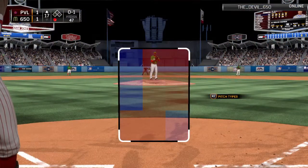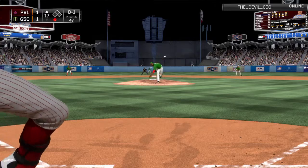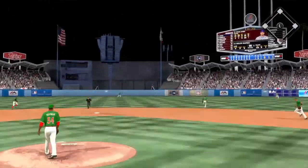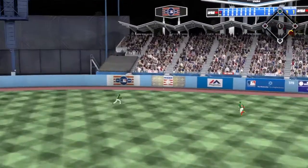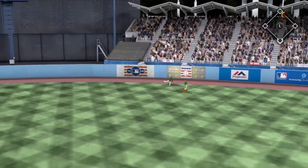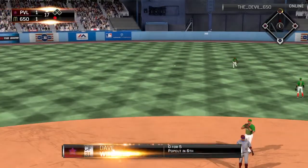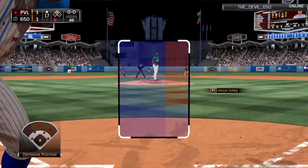Right behind home plate. Here's the pitch. He goes right with the fastball and this is stung into the gap in right center for what should be extra bases. Jones around first, thinking two here, and he is in at second base with one away as the go-ahead run.